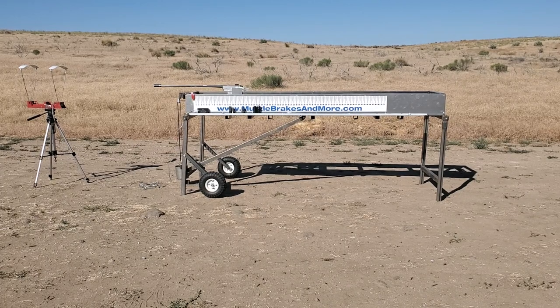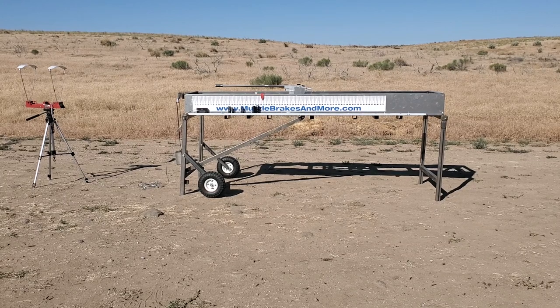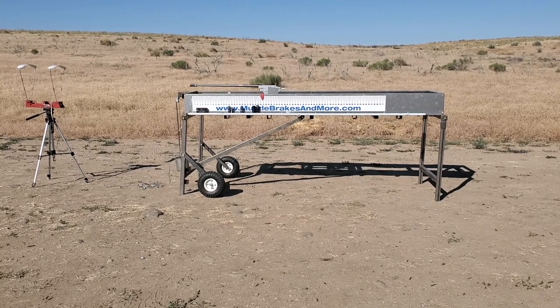This is a 5-port muscle brake. Velocity on that was 29.26.